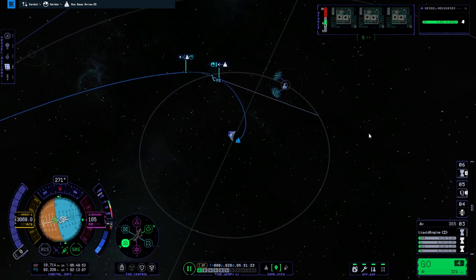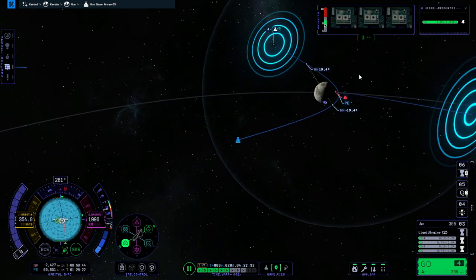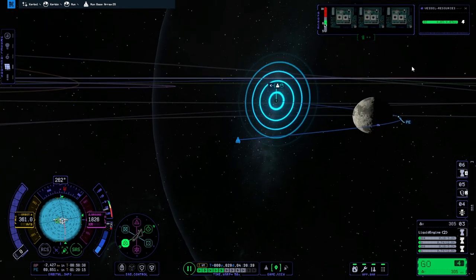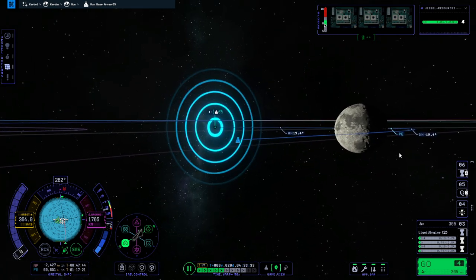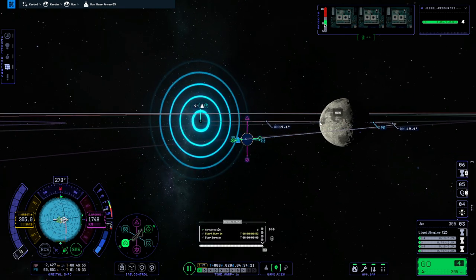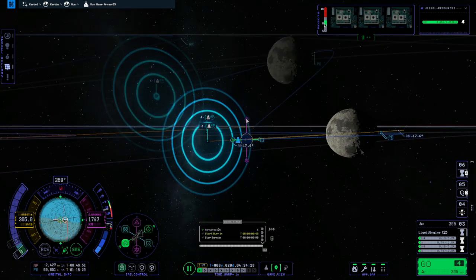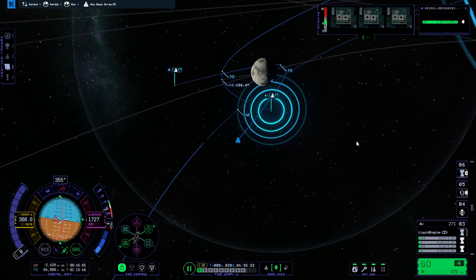We have our periapsis and we are heading over there. The base is going to be in the dark. We could do with some more inclination than we've actually got right now. We'll try and hit it when it gets into light, so I'll raise the orbit on this side to lower the orbit on the opposite side. That's probably okay. Going to periapsis to capture.